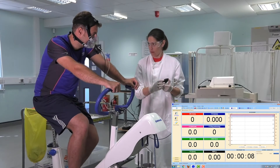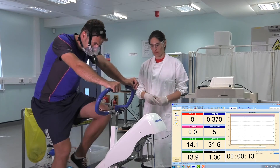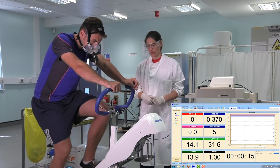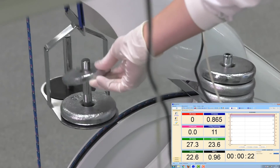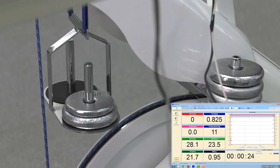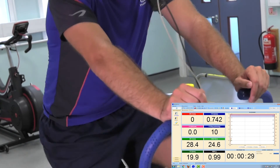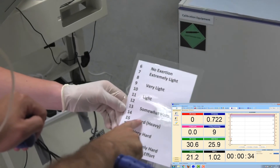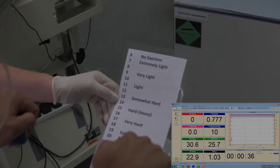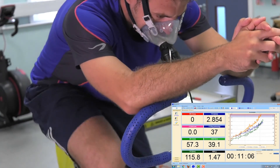Now you're ready to go. Count your participant in — three, two, one, go. They start exercising and you should see the VO2 and VCO2 start appearing on the screen. If you're doing a lactate threshold test, every three or four minutes put a weight onto the Monark to increase the intensity. If you're just doing a VO2max test, it might be every minute — but you need to decide on your protocol prior to the test. Just before the weight is increased, ask them their RPE and make a note of all the results.